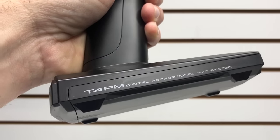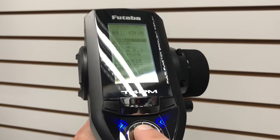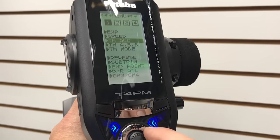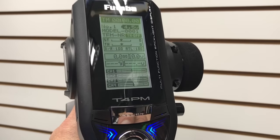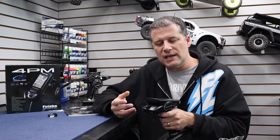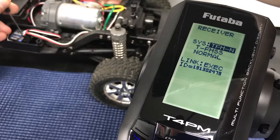This is one of Futaba's Super Response systems. Using the proper receiver, you can put it in SR mode, and as long as your servo is an SR-compatible Futaba servo, you get that really awesome response time that Futaba is well known for. If you want to use the telemetry features or the standard T-FHSS system, you can use it with many other servos. There are a lot of different functions to go through to fine-tune it with your equipment, but trust me — it's very easy to get in there and get it set up.